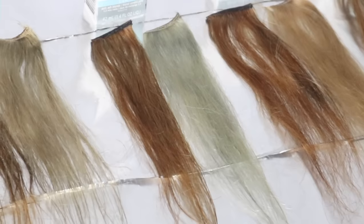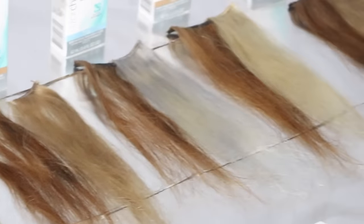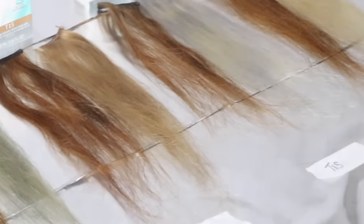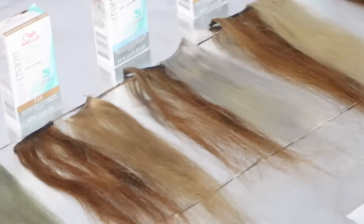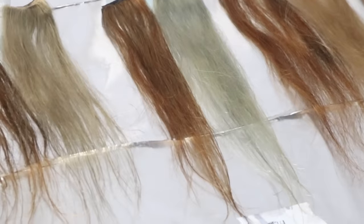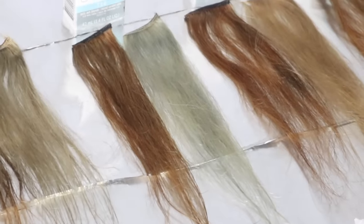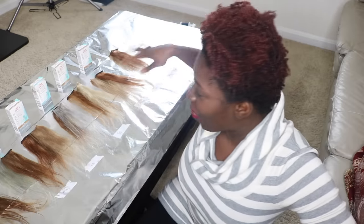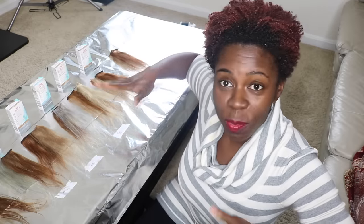Hi guys, I am back and every single one of the swatches that I made have been developed, as you can tell. They are all done. I dried them all up and they have all changed tone at some level — the T10, the T14, T15, T18, T27, T35, and the T35 and T27 mixture. I'm going to go through them one by one so you can see the changing tones and my thoughts on it, and you can make your decisions as to which ones you will use next time you're ready to dye your bundles. I've lined everything up and it seems like everything is dried up and developed so we can actually talk through it.